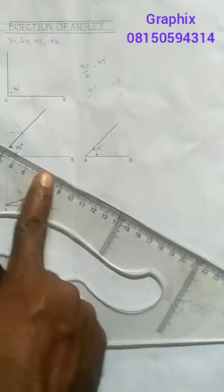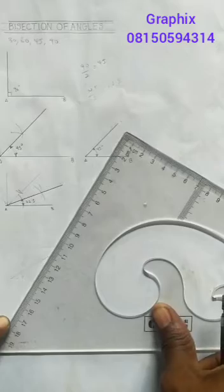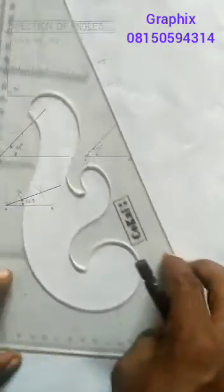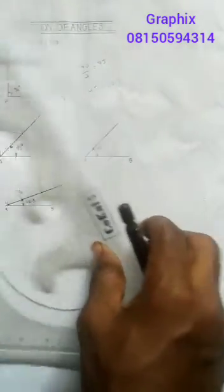So this long edge here is 30 degrees, while this steep edge here is 60 degrees. We're focusing on both orientations — when it is sitting and when it is standing. Now the other aspect is the 45-degree set square.